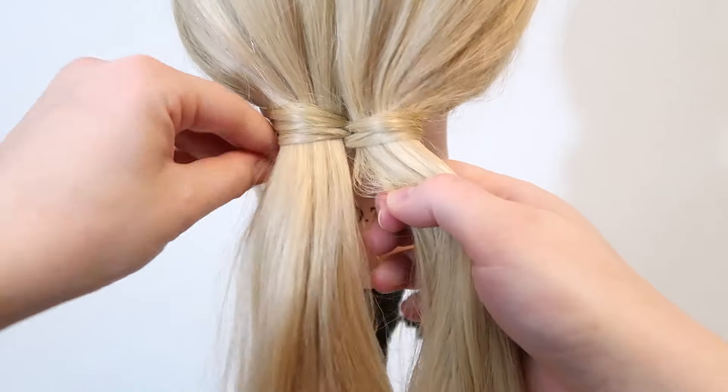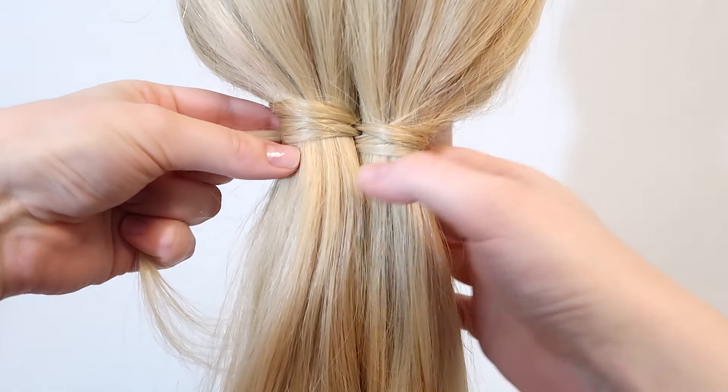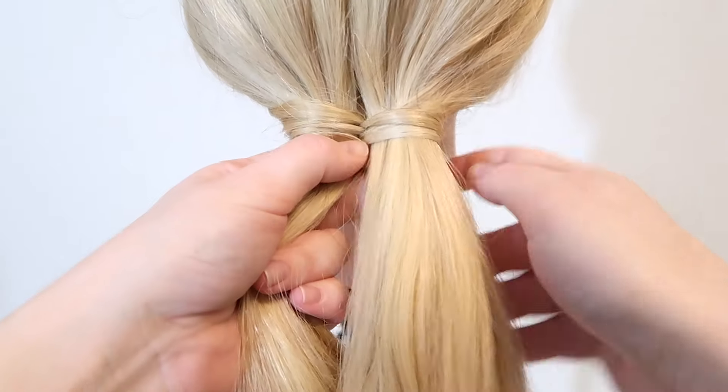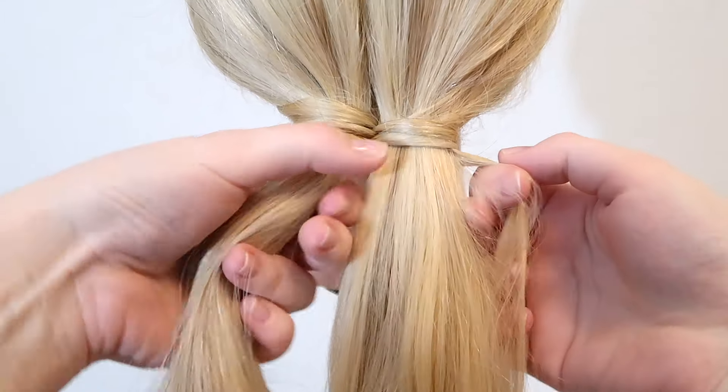Again bring the wrapping strand over the right strand and under the left strand. Then pick up a small section of hair from the left strand and add it to the wrapping strand. Then bring the wrapping strand over the left strand and under the right strand and pick up some hair and add it to the wrapping strand.